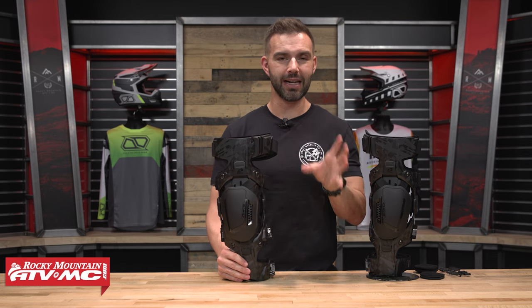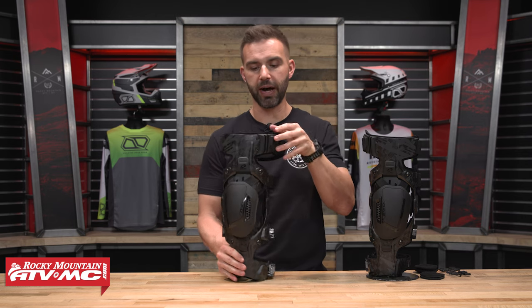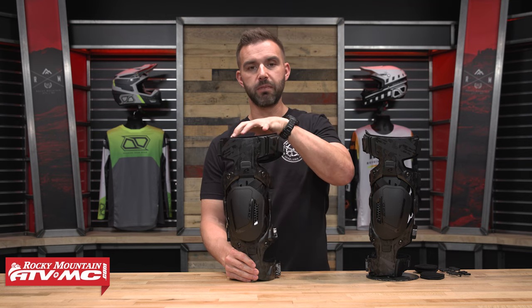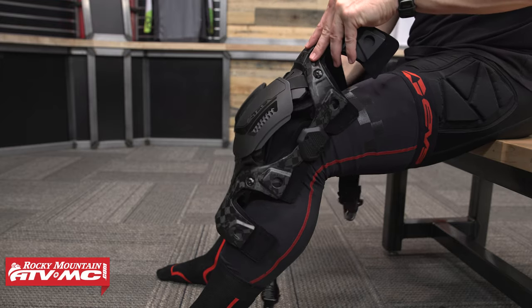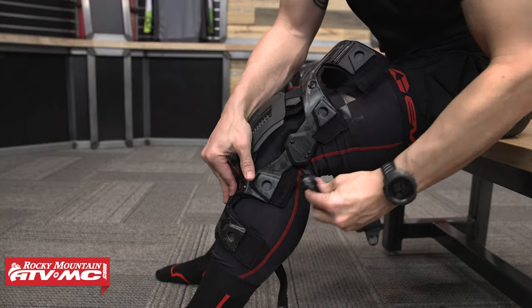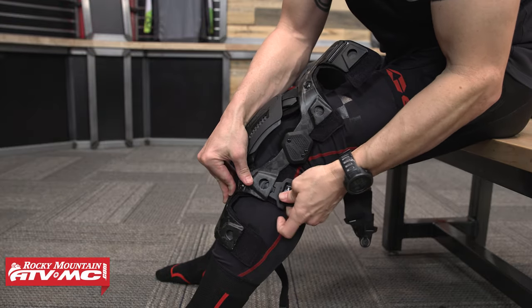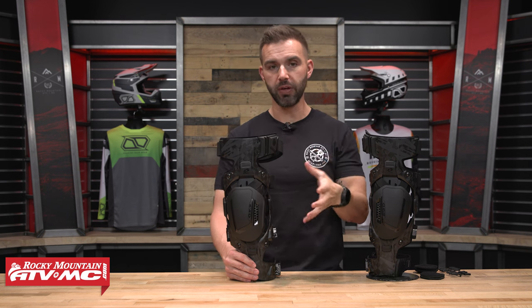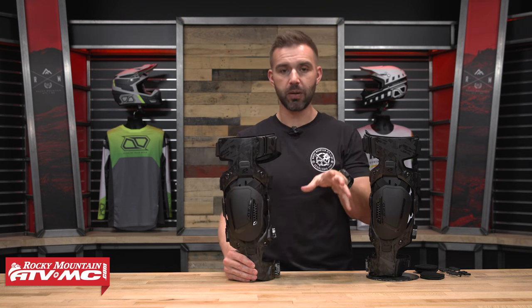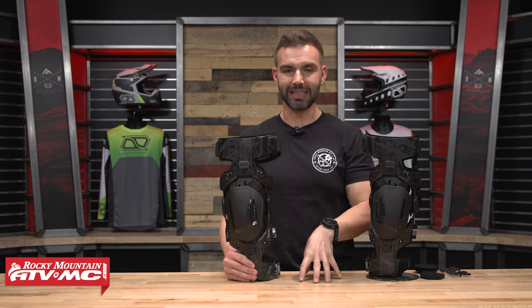Just first impressions — I haven't ridden in it yet. I do plan to do a ride review, but I did get a chance to ride in the old Web Pro. Just first impressions trying it on here in my studio, this is an improvement over the previous version. I will go through and talk about a lot of the things I like and feel they've improved with the Web Eclipse. But if it's your first time shopping for these or other knee braces, we're going to break this thing completely down for you.